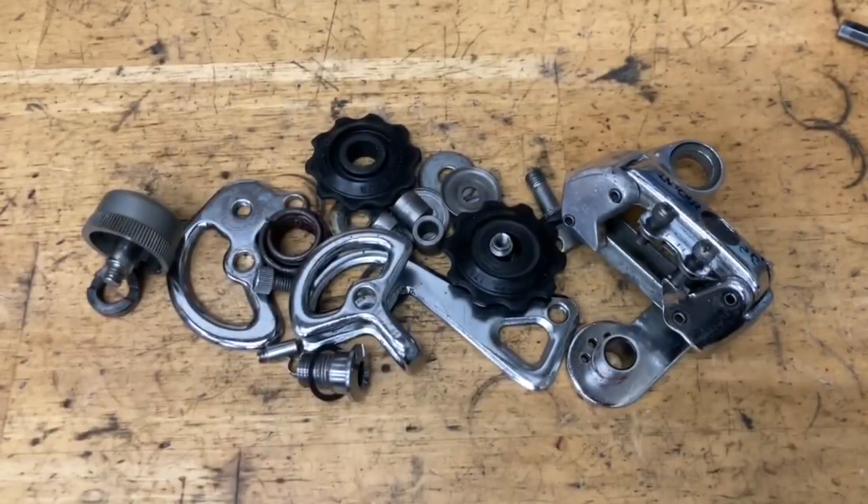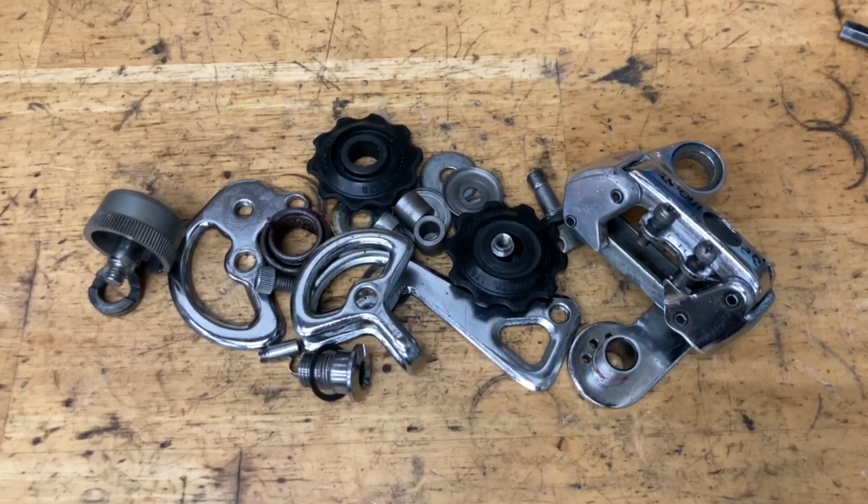All right, now everything's all nice and taken apart. Now it's time to clean. This derailleur has already been cleaned before so I'm not going to be doing much to it. But there's a lot of steel so you want to make sure you protect it. If you have any rust you want to use some aluminum foil and some water. If there's heavy rust on the bolts you can use some vinegar or rust dissolvant to get that out. You can also use a steel or brass brush, and for other cleaning you can use acetone, brake cleaner, or alcohol.